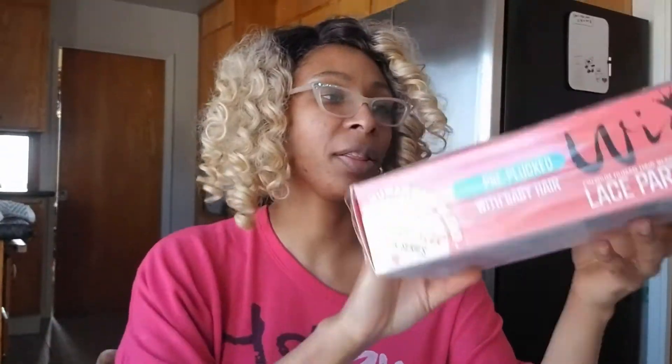You know, this one's getting a little — it's time. And the last one, I have this like super long. So anyway, I figured I'd do a review on this wig. It's called the Rhea or Raya.